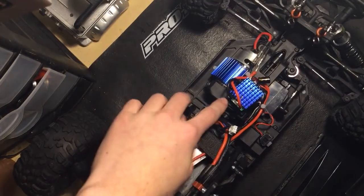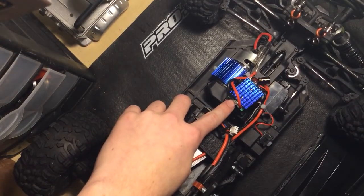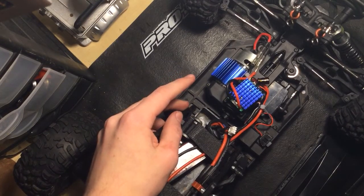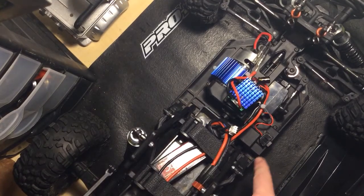So first, you turn on your controller. Second, you hold the swipe button, wait for two beeps, let go, and then wait for the tone to go. Turn the car off, turn it back on, and it should be in low voltage cutoff.